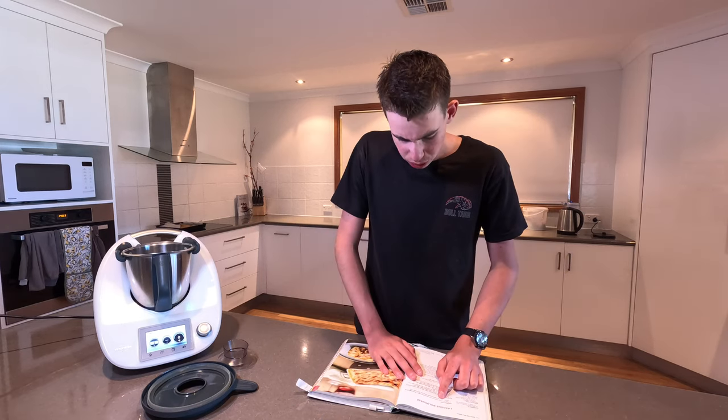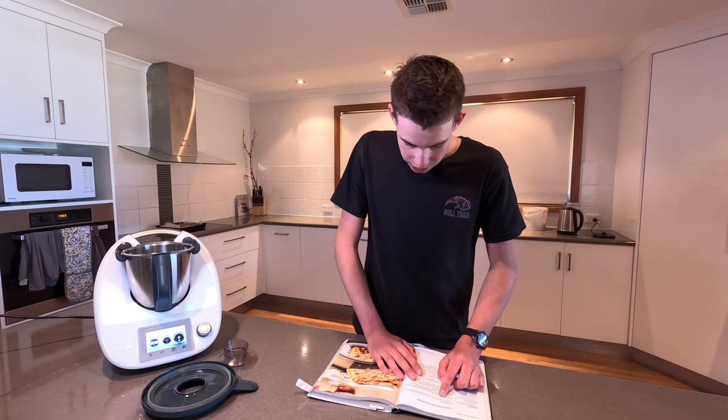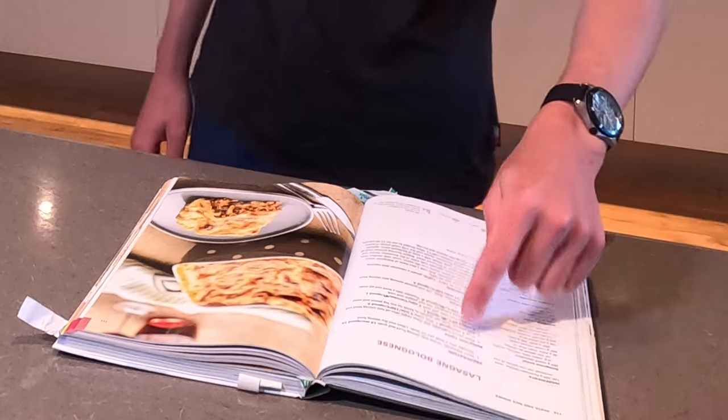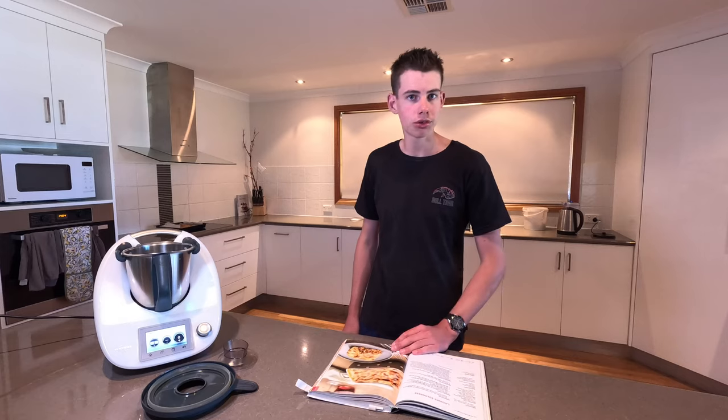Place parmesan cheese into a mixing bowl and grate for 15 seconds on speed 10. And then transfer into a bowl and set aside, and then you have to clean and dry the mixing bowl. Which sounds like a painful exercise for this type of cooking, because you'd have to do it one, two, three times. So I'm just going to grate the cheese normally.